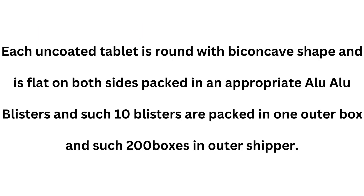Each uncoated tablet is round with biconcave shape and is flat on both sides, packed in appropriate alu-alu blisters. Such 10 blisters are packed in one outer box, and such 200 boxes in an outer shipper.